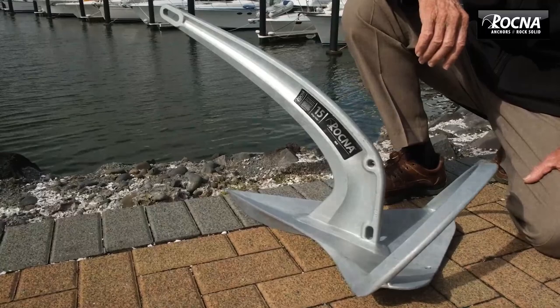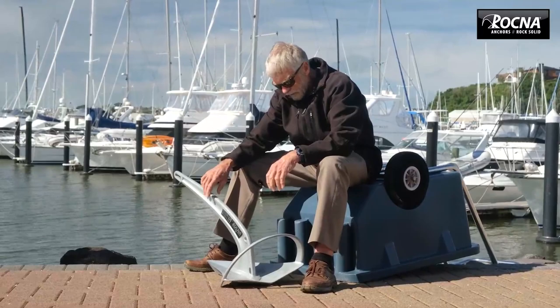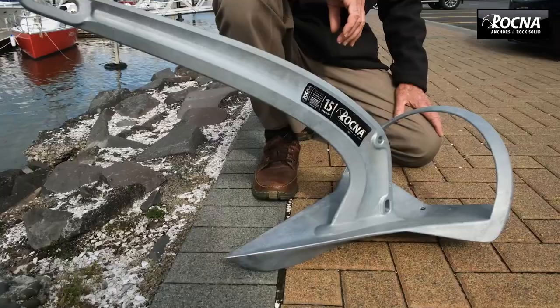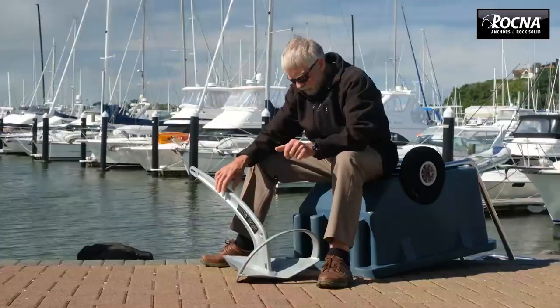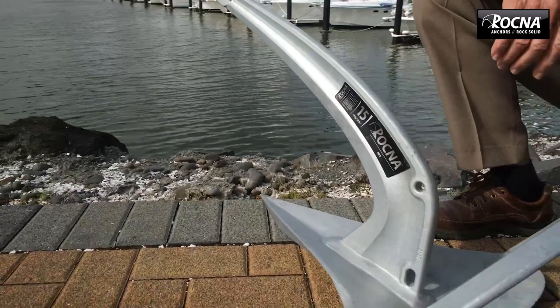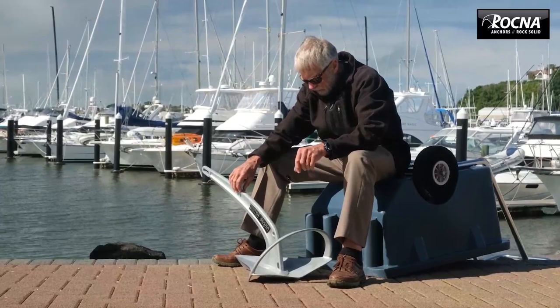This is a prototype of the Mark II, a sort of natural progression in the Rockner stable. We've taken what we've learnt from all the attributes of the original Mark I Rockner and the Vulcan and married them into a new generation anchor that we really feel is a major step forward.